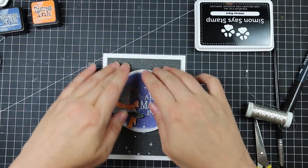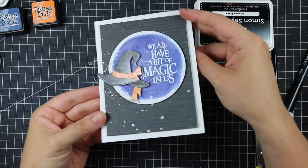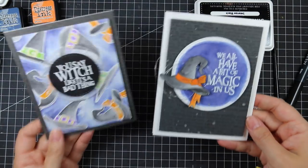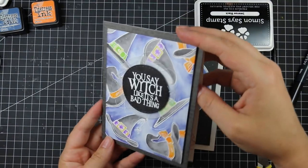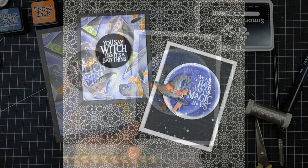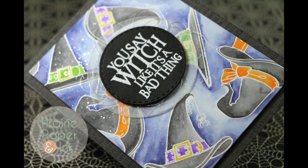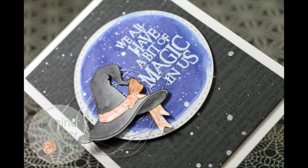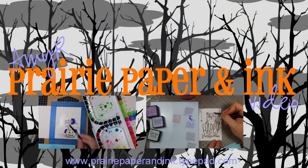That finished off my cards! As I mentioned at the beginning, this is the kickoff to Stamptember — Simon Says Stamp's biggest stamping event of the year. Definitely check out my blog post; there are giveaways, so much info, and an amazing blog hop — I can't wait to see what all the other designers created. Please check out my blog post; it'll be the first link in the description box below. Thank you so much for watching, subscribing, thumbs upping, and commenting — I appreciate it so much and I'll see you all very soon in another video!